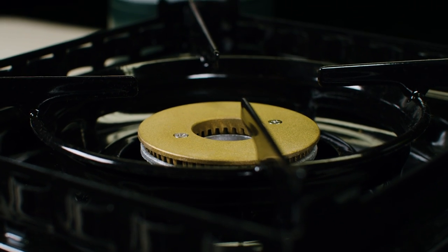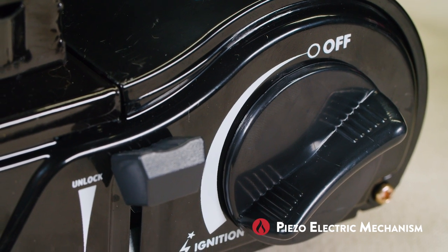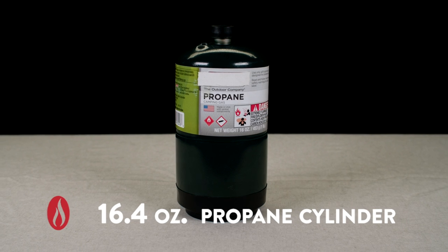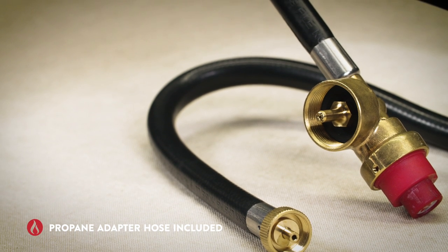They produce an ultra-high BTU output and come equipped with an easy-to-use piezoelectric ignition mechanism. They take either a single 8-ounce butane canister or a single 16.4-ounce propane cylinder. The propane adapter hose is included.